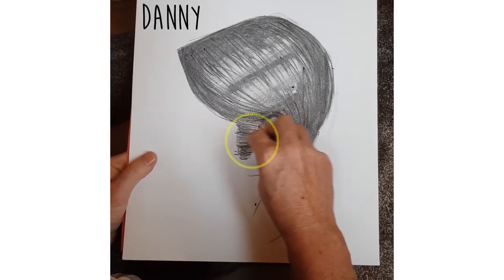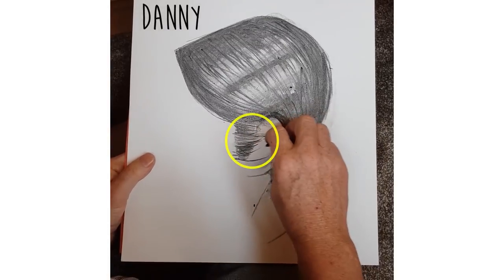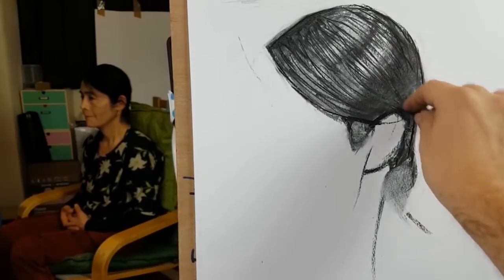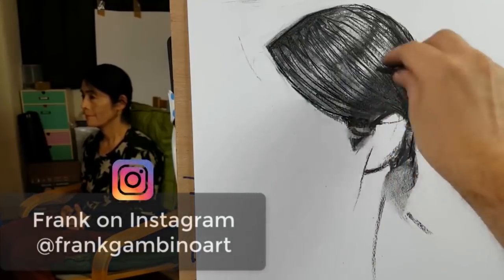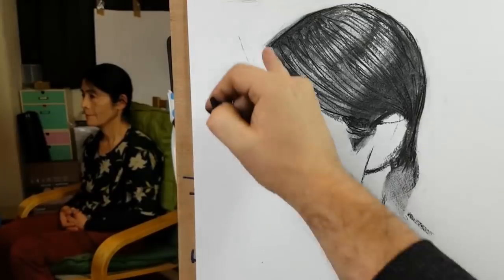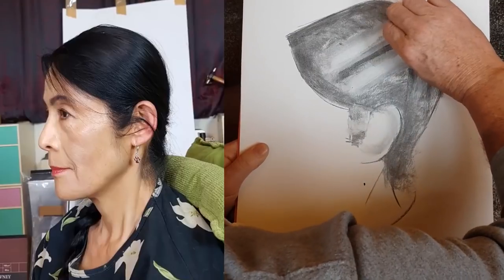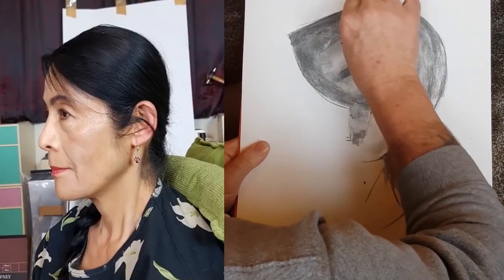One piece of feedback for Danny, similar to Brenda, was about the sideburn — it had quite a lot of detail and contrast, but the sideburn is actually a light and wispy area. It might have been better to put down the shape, smudge it a little to give that light feeling, and remove some of the shape to show the hair is thinner there. Also, some of the angles shifted clockwise slightly — the highlights in the reference and in the drawing are a little bit off.